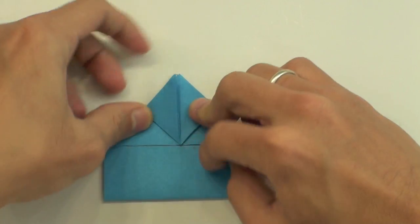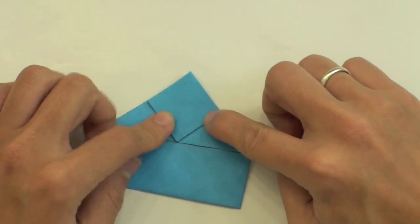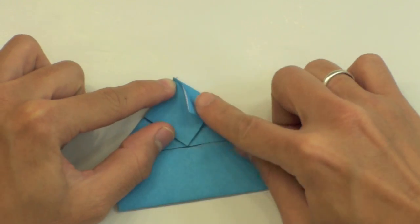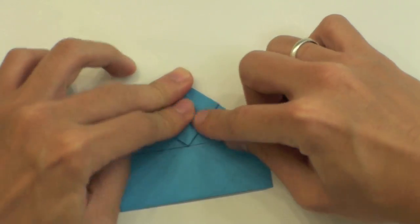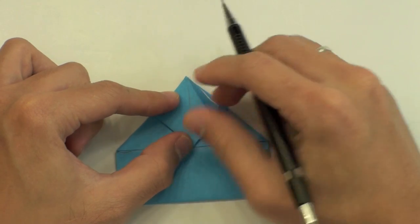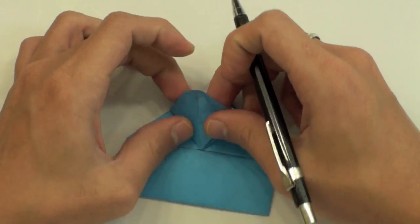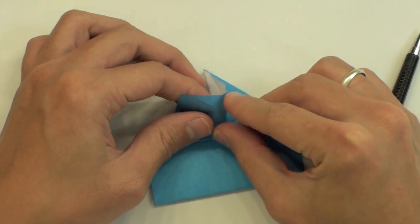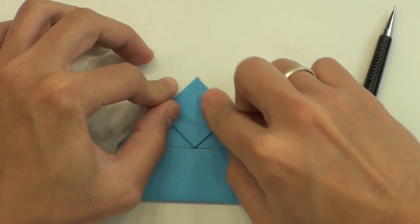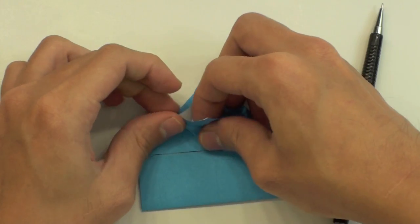Do the same thing here on this side. Now fold here. Just fold here, making the side of the paper go up to the middle. Like this. And inside reverse this last fold. Like this. And do the same thing here to the other side — fold like this, and this side reverse.